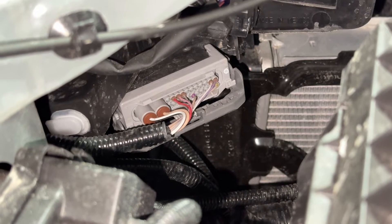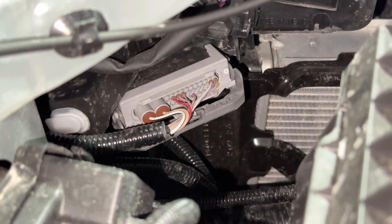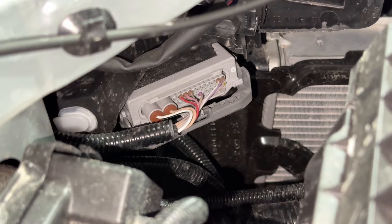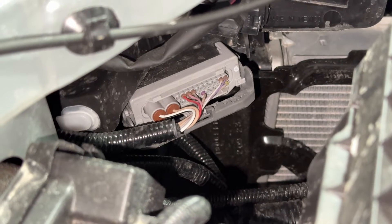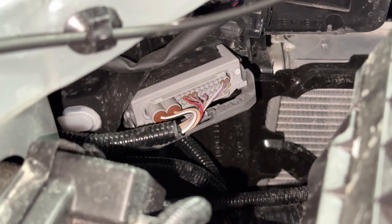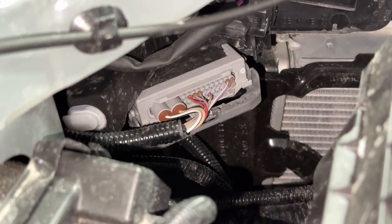Here's the back of the connector on the third generation Tundra with the premium lighting. I'm not sure what the connector or pin layout looks like on the non-premium lighting. However, you can see how thin those wires are — this is not your typical 12-volt wiring system. It's all computer controlled, and I'll show you how the module that I got works with this kind of system.